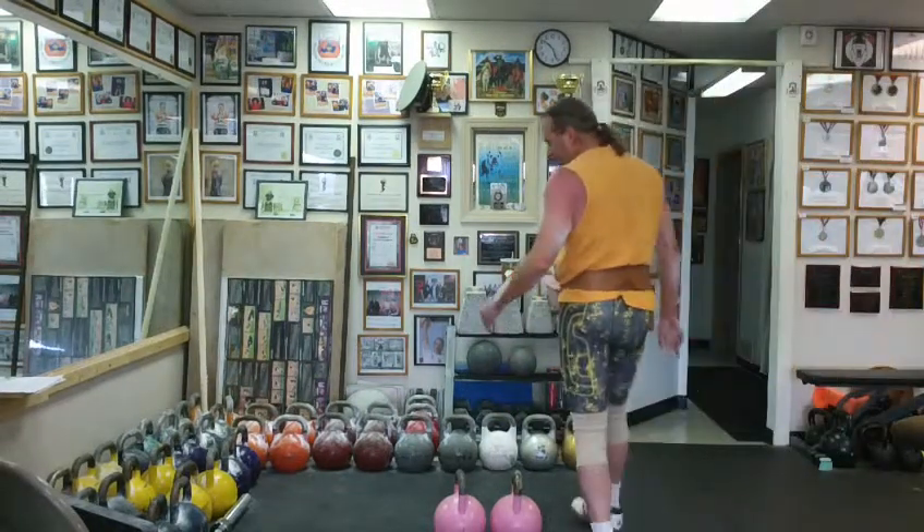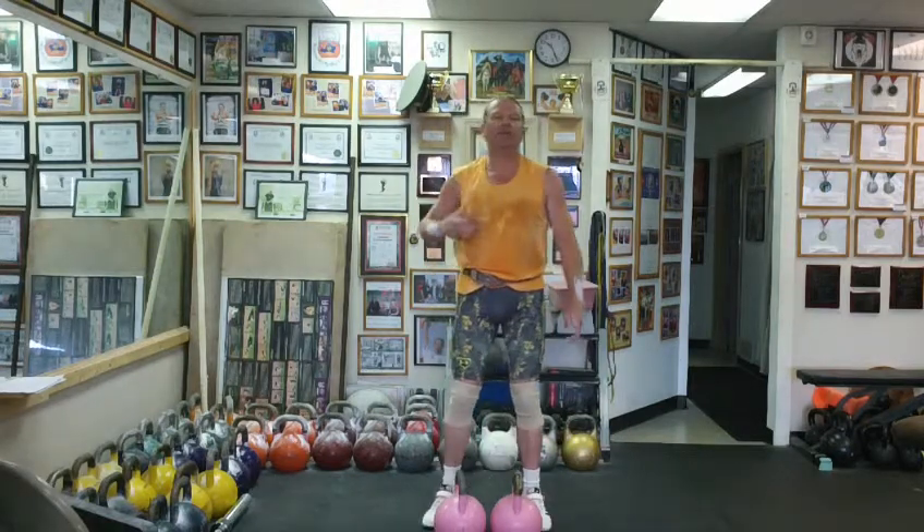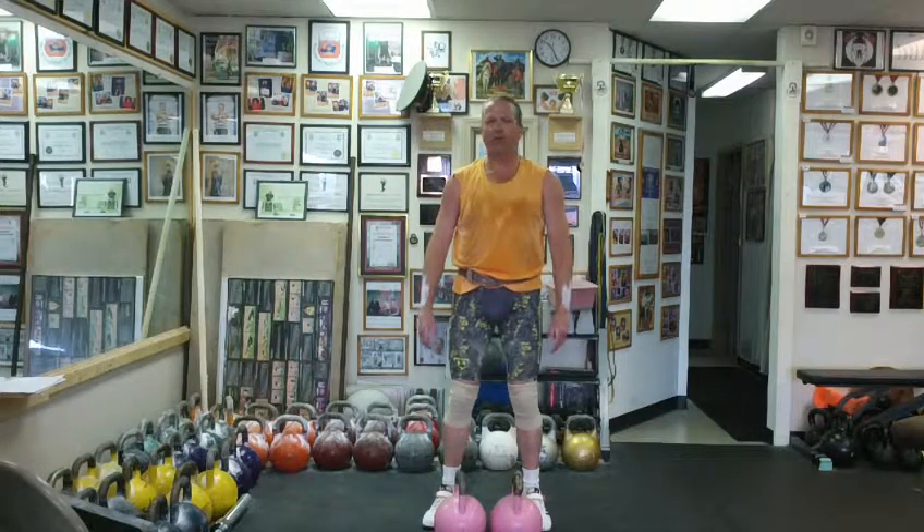Okay, I have a set of jerks. Three minute set with two 8-kilogram bells. We're going to go 14-15 reps a minute. Try to really work on my technique and my form.